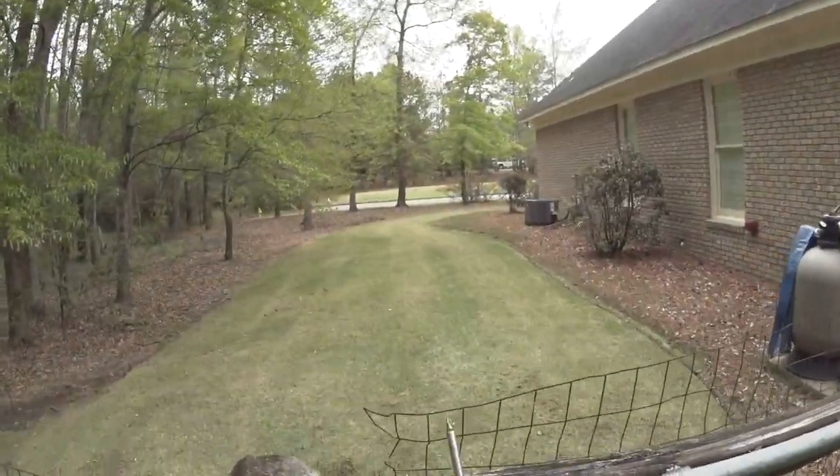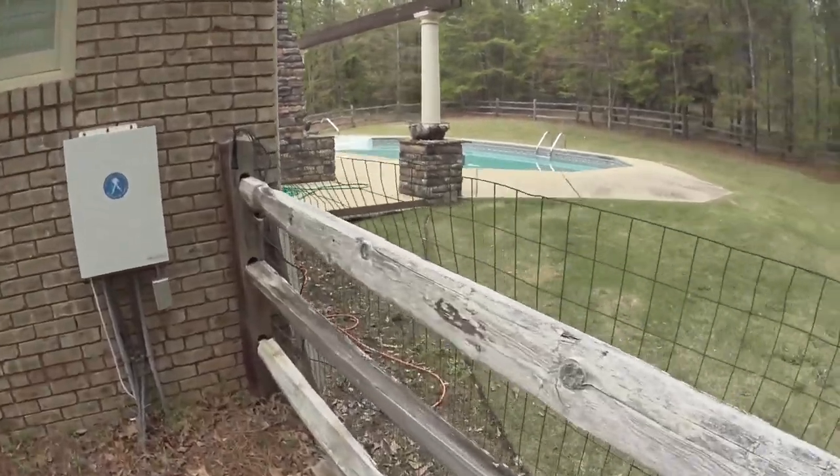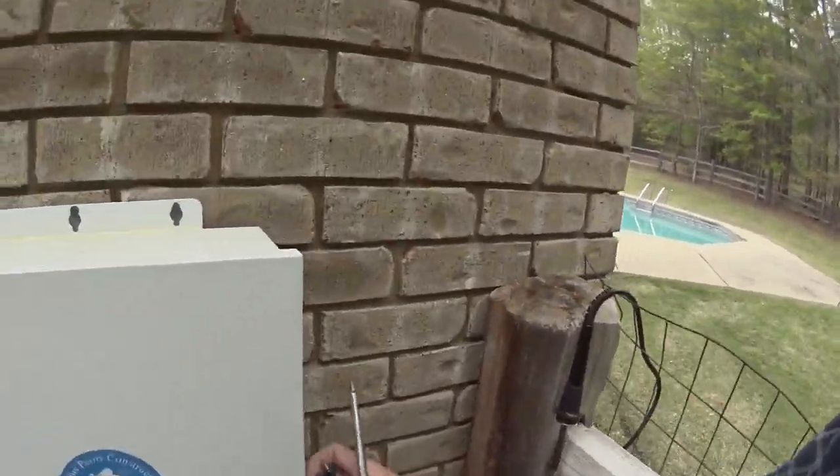Hey everybody, thanks for tuning in. Today I've got a problem with my pool and I'm going to show you what I'm going to try to fix it. The other day I came out here, my pool is green, and I'm trying to get it fixed and ready for spring.